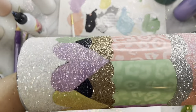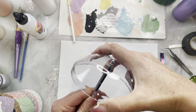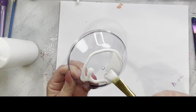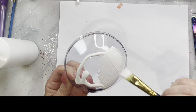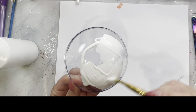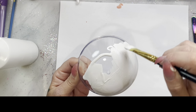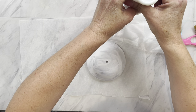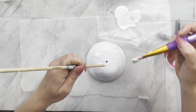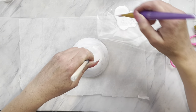Let that dry and then spray seal. I'm going to seal this really well with a clear spray sealer. While that is drying, I'm going to move on to the lid. I just unscrew the top section to remove the clear lid part and then base coat it with white paint. I have a dowel that I sharpened in a pencil sharpener so I can stick it in the hole and move it around without touching it.